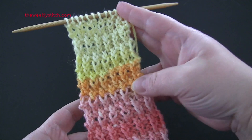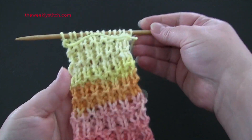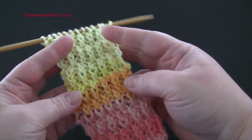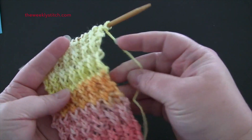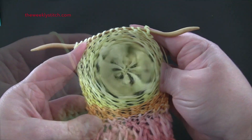This is an 8-row repeat worked on a multiple of 2 plus 1. For my sample I have 13 stitches. I'm using worsted weight yarn and US size 8 needles. The edges on this are not very neat, so you may want to consider adding a border depending on how you plan to use the stitch.